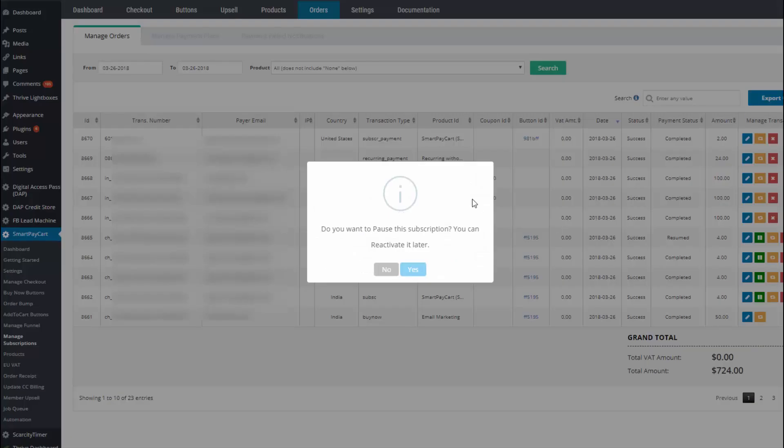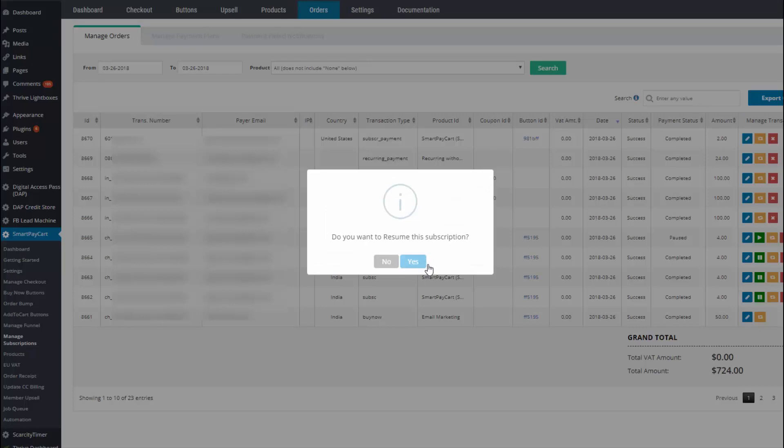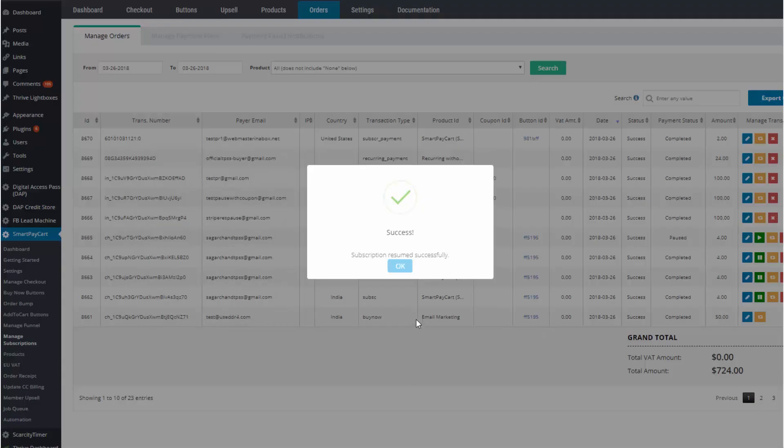All you have to do is click on pause and if you pause the subscription, they are not going to be billed again until they are ready. If the subscription is paused, you will see that the pause button automatically changes to a resume button, so if you want to resume their subscription you just click on it and it's going to ask if you're ready to resume. Say yes and they are going to be billed again from the next billing cycle. I'm going to give you a specific example to make clear how pause and resume works.